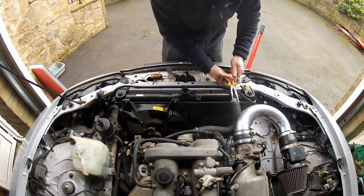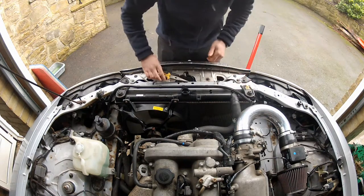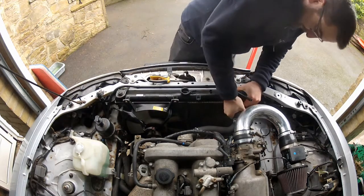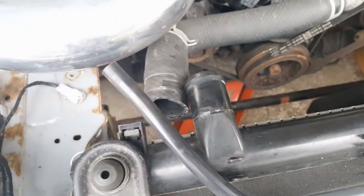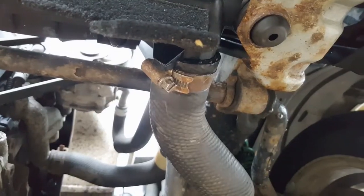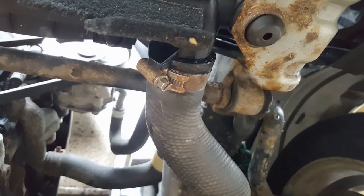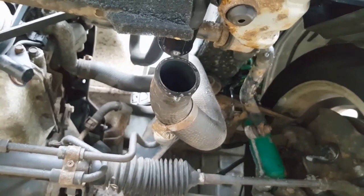Upper radiator hose - just squeeze this clamp with some pliers, slide it down the hose, let go, and twist this thing off. That's taken care of. The last one is the lower radiator hose. I put a jubilee clip on that when I did the timing belt job, so I just need to slacken off that jubilee clip and then pull that lower hose.